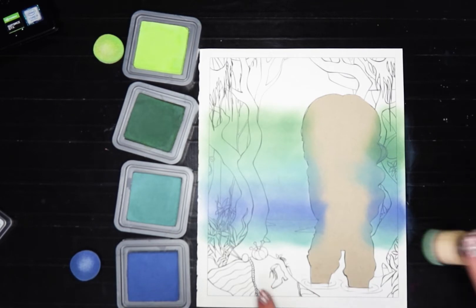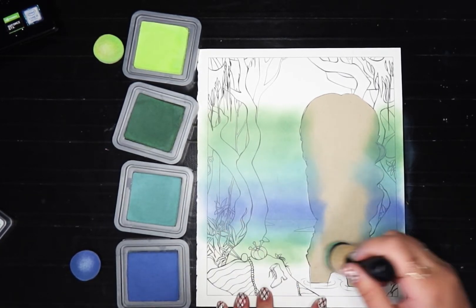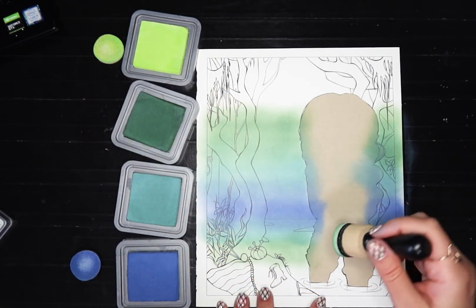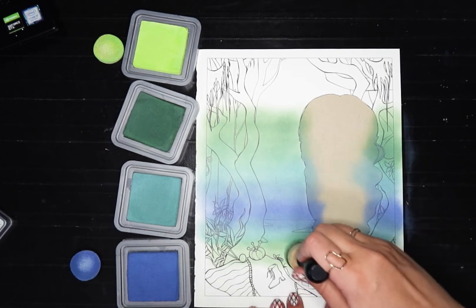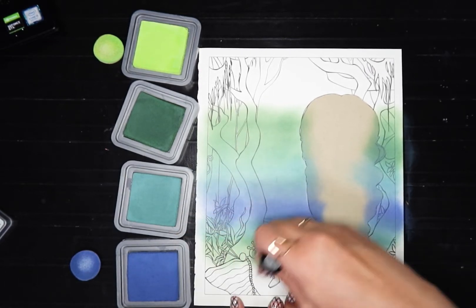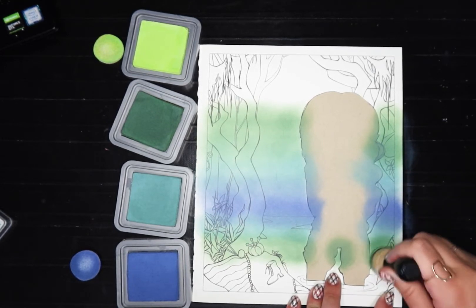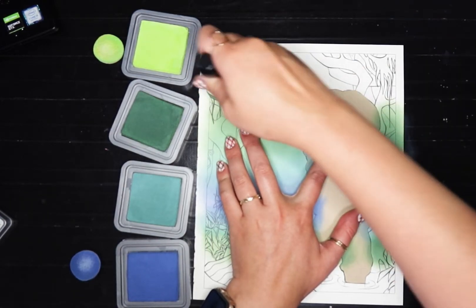I need to bring some color down here too. I don't care about any of this stuff — I just want to make sure all the water gets covered. I don't care about preserving any of that. It is raining today — it's like coming and going. I love it, it's so fall. I'll bring it down. I still want to bring this a little bit higher, just lightly, not full on.